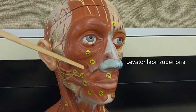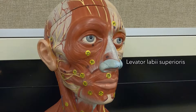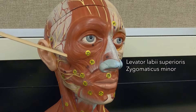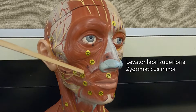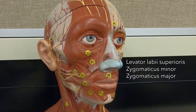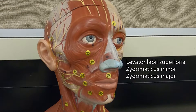Next to the levator labii superioris is the zygomaticus minor, because look where it's going — it's going towards the zygomatic bone. And next to that is the zygomaticus major. So those are both pulling the mouth upward at an angle, making them both smiling muscles.